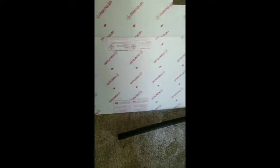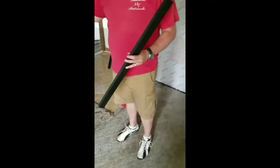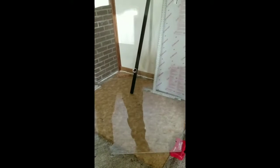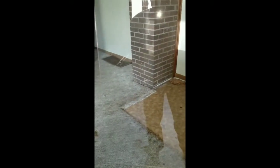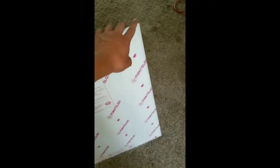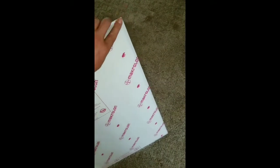Now what we're going to do is go ahead and make our measurements and get our lag bolts and everything installed. We got our proper measurements made for our holes to install our lag bolts. You're going to drill your holes here — make sure they line up properly. Peel off the protective backing after you've already drilled so you don't scratch up your material.